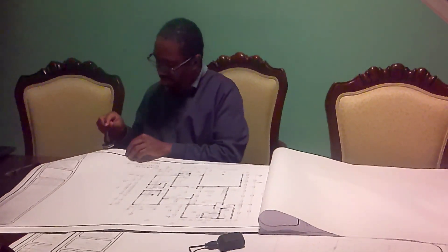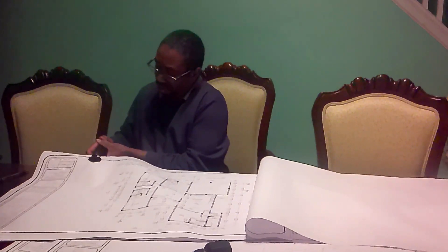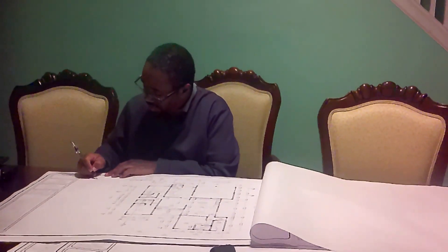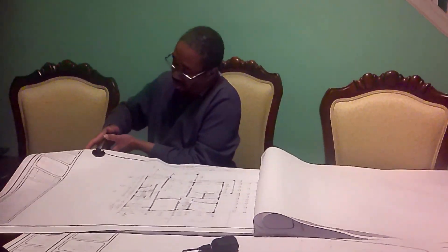This drawing consists of about 20 pages, so I'm going to show you how I seal the first five or six. That was the first page. Now I'm on the second page. I have to seal all the pages of the drawings, so I hold the seal and press for at least three to five seconds to ensure that it is fully imprinted.